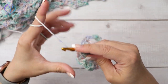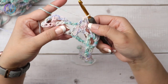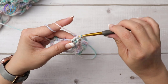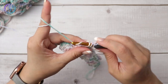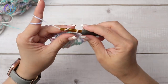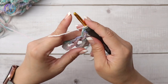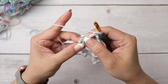Continue across: two double crochets, one in each of the double crochets below, then shell stitch — two double crochets, chain three, slip stitch to the first chain, two double crochets, chain three, slip stitch into the first chain stitch, two double crochets. The last double crochet is worked into the turning chain.